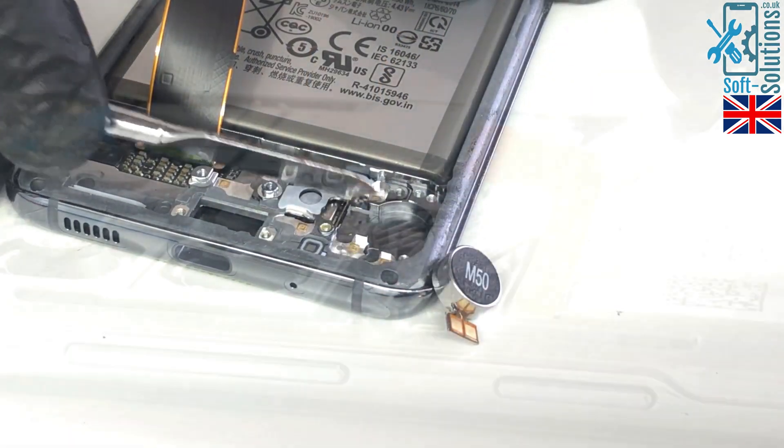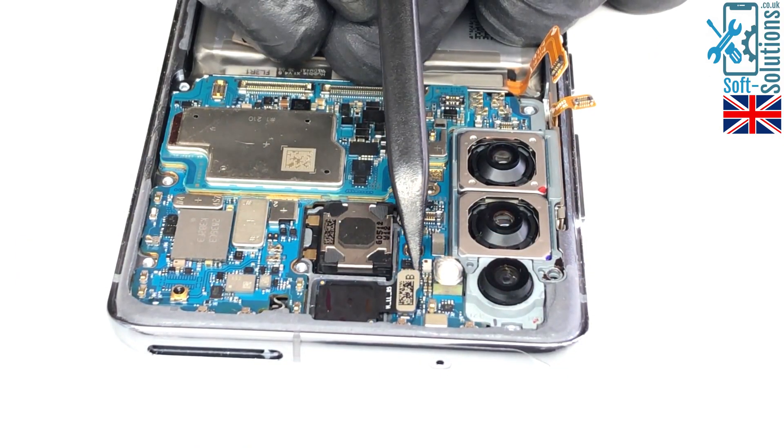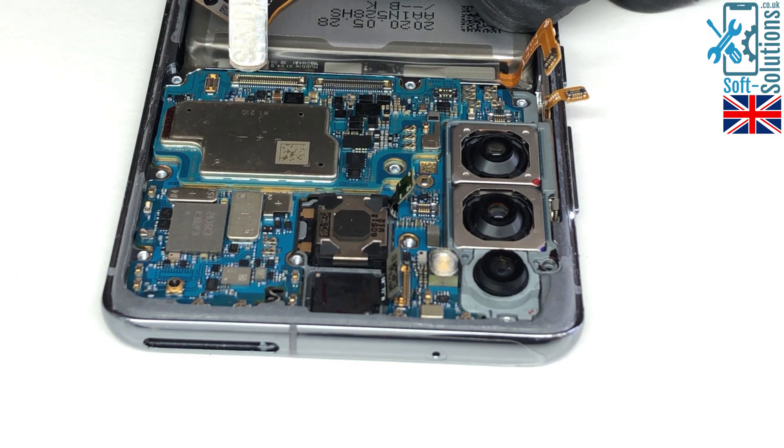Then remove the vibrator, volume and power flex, earpiece, front camera, and then remove the motherboard.